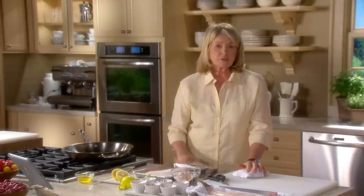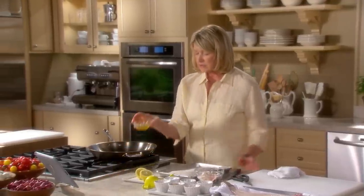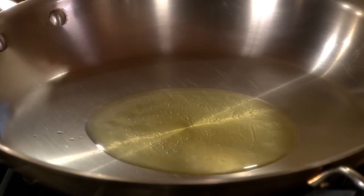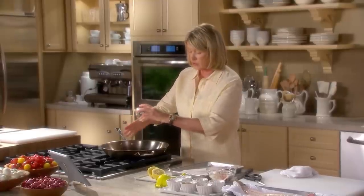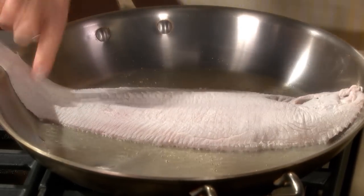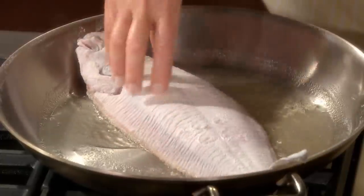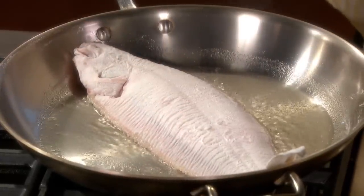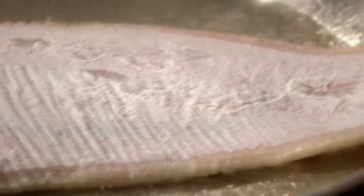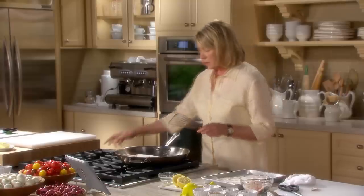Now we have a nice hot pan, to which I'm going to add three tablespoons of clarified butter. The reason I'm using clarified butter is primarily because I don't want the fish to burn — the milk solids in the butter have been removed by clarification. Keep it moving around and make sure that all parts of it touch the butter. Cook it for about three minutes per side. I started with the gray-skin side down, and we will turn it over to finish the cooking on the white side. True Dover sole only comes from the waters of the Atlantic off the Dover coast of England, so it's difficult to find in the United States. And I think it's time to turn.